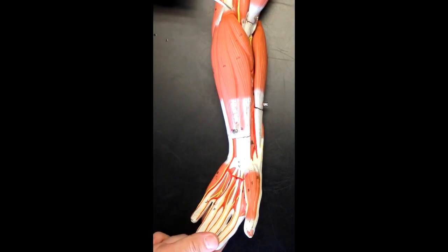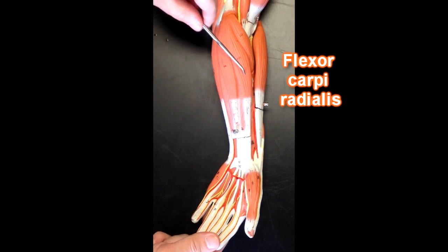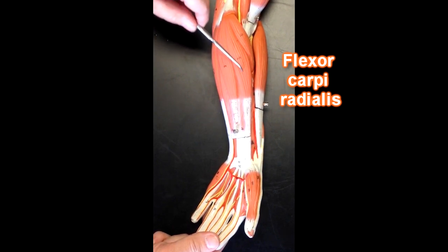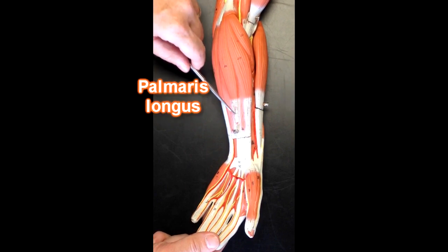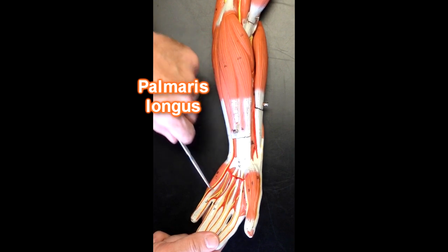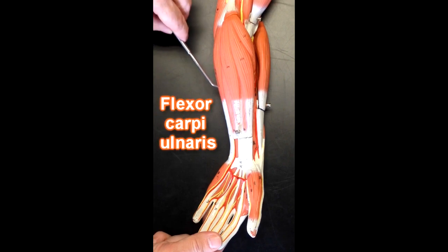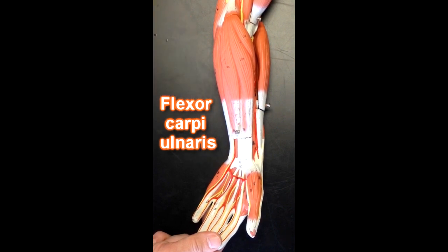The first muscle I'll point to would be the pronator teres muscle right here, and then the next muscle is going to be the flexor carpi radialis muscle. Then we've got the palmaris longus muscle, which you can see is cut right here — it would lead into the palm of the hand in the palmar aponeurosis. This muscle right here would be the flexor carpi ulnaris muscle, and you can see a little bit of the pisiform bone right here because that's one of the bones that it would attach to distally.